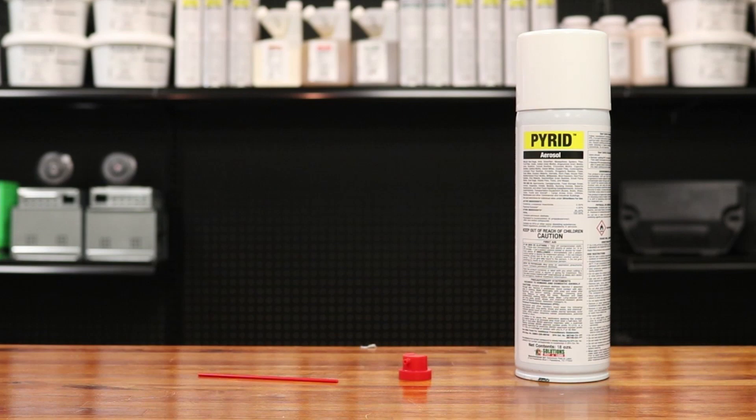Hi, I'm Keith with Solutions Pest and Lawn. In this video, we're going to show you how to use Pyrid insecticide step-by-step. If you liked the video, visit our website for more information, or send us an email, call, or visit one of our stores and we can help you out.